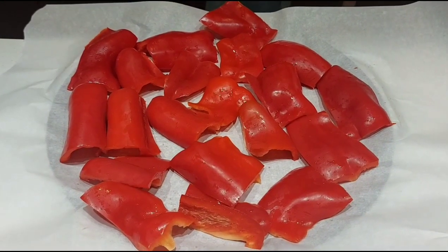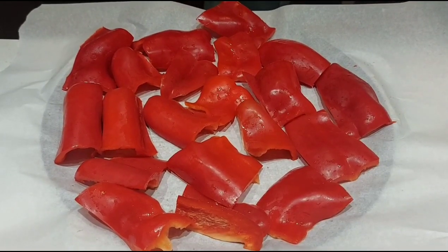Hi friends, welcome back to Man's Kitchen. In today's video we are going to make Greek style pizza using feta cheese and chicken. Let's get into the video. Few red bell peppers, cleaned and cut into pieces — we are going to roast these bell peppers.